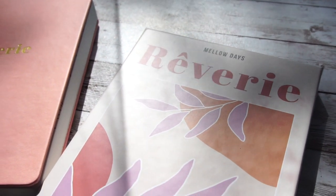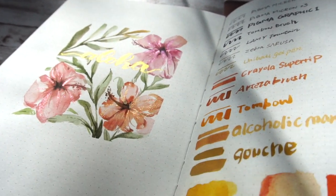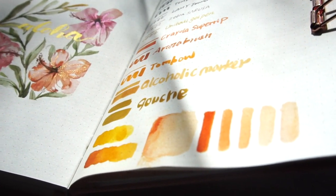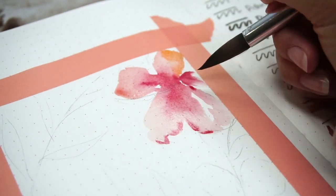Hello, welcome back to my channel. This is Juni, and today I'm going to share a notebook review about this journal from Melodies. I've been looking for a notebook that can handle watercolor, then I found out about this Reverie. The owners Sincere and Simon kindly sent me this notebook to try out, but they won't affect what I'm going to say in this video. I'll share my honest opinion about the features I love and the parts that can be improved.